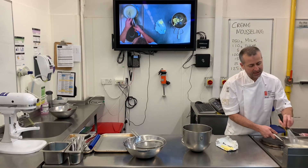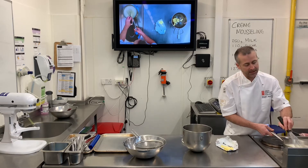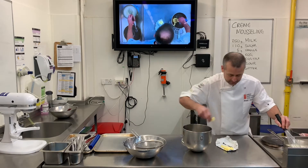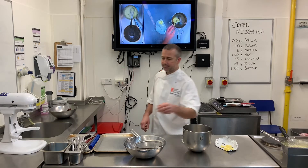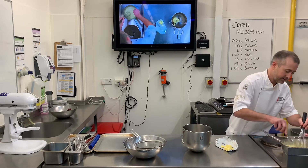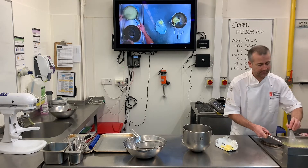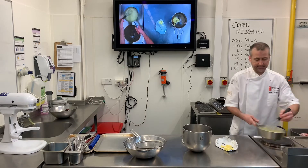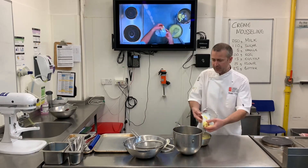I can feel now that it's just starting to come up to temperature — I can feel it starting to heat up on the bottom of the pan, so I want to keep an eye on it. The best way to know whether it's cooked out is to taste it. That's cooked out, so it's ready. What I'm going to do now is just whisk in that last bit of butter.